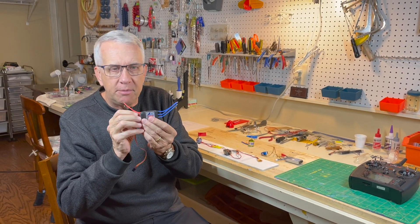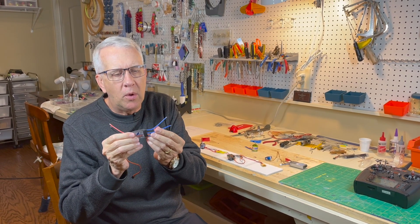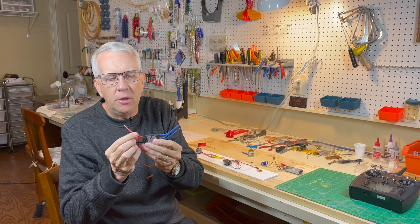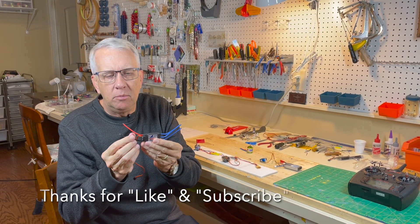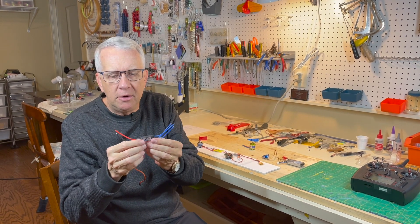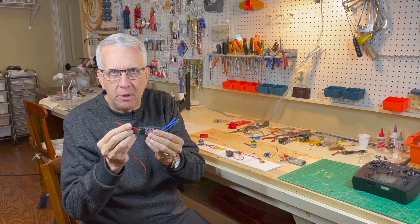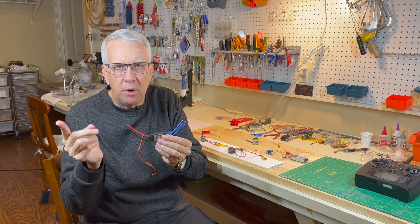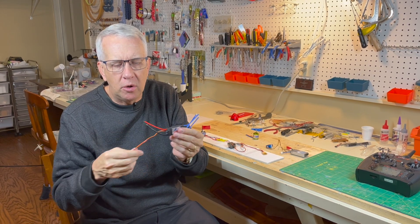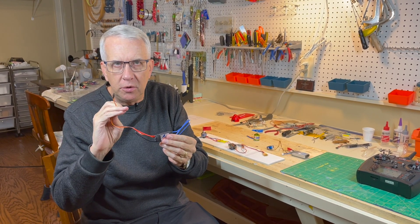This is a standard electronic speed control. There are three wires on one side that go to the brushless motor. There are two wires on the other side — black and red — that go to the battery. There is definitely polarity on the battery wires; if you don't plug the red into positive and get it backwards on the battery, you will destroy the electronic speed control. And then this is the connection to the receiver.